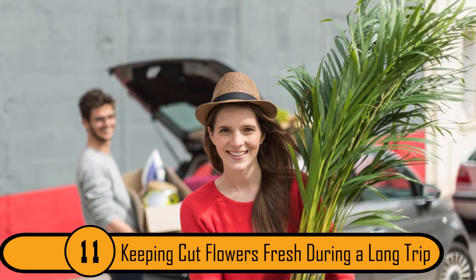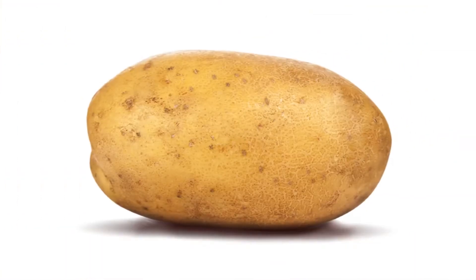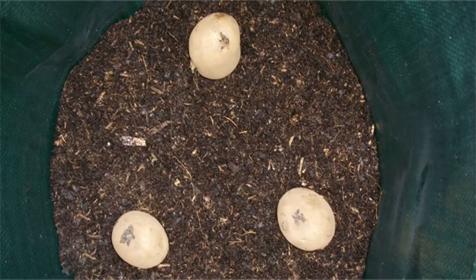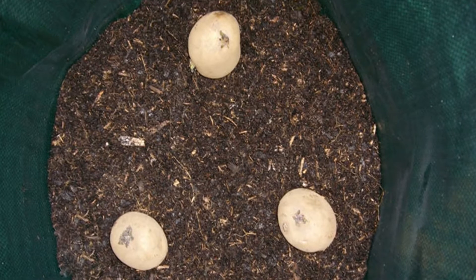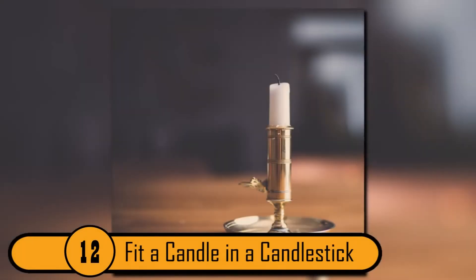Keeping Cut Flowers Fresh During A Long Trip. If you're traveling and you want your flowers to stay fresh, all you need is a potato. Cut holes in the raw potato and put the bottom of each stem in one of the holes. This will keep them fresh for a week or more.